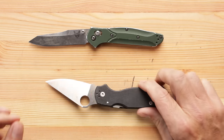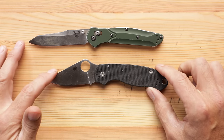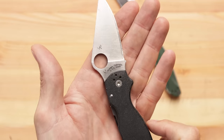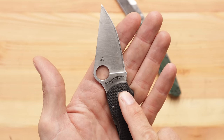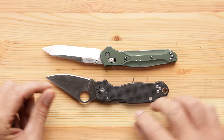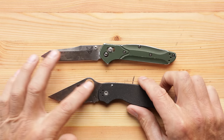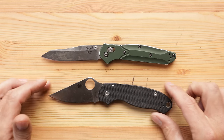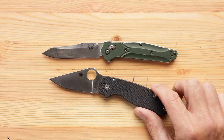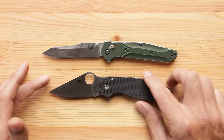So the Spyderco — it came into my life a couple months back. One of my subscribers sent it. S30V, USA made. Sal put on there 'Golden, Colorado USA Earth' — it's such a nice little touch. No thumb stud for opening, but it has the spider hole, which makes it a strange looking knife. It took me a long time to warm up to that leaf style of blade — I thought it was a little odd. But after living with it and using it, I'm a big fan.